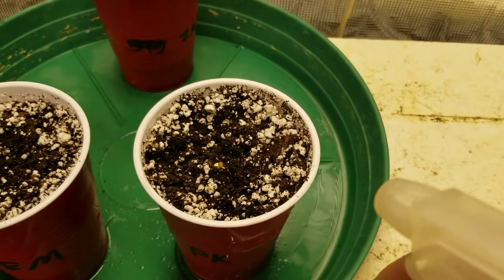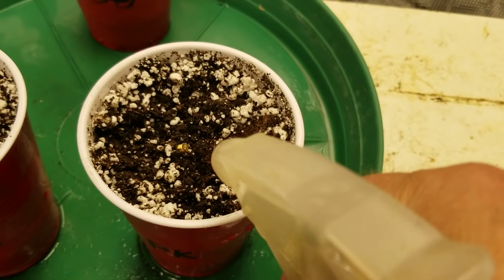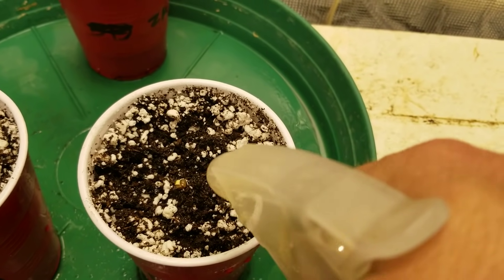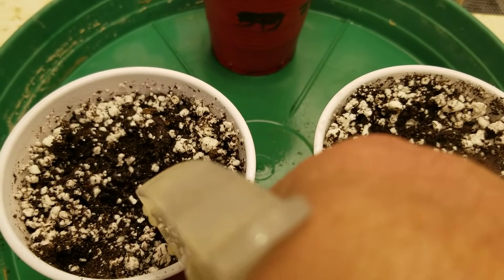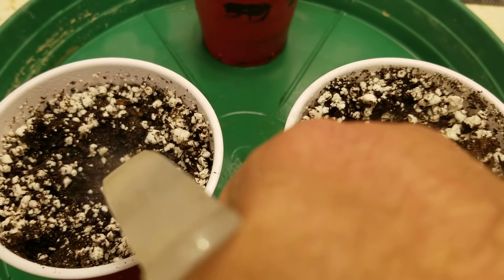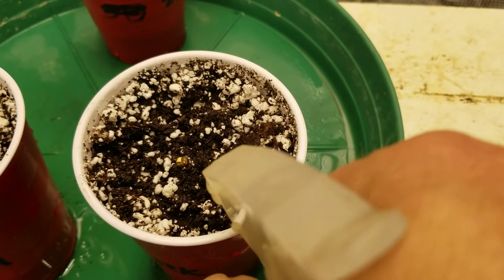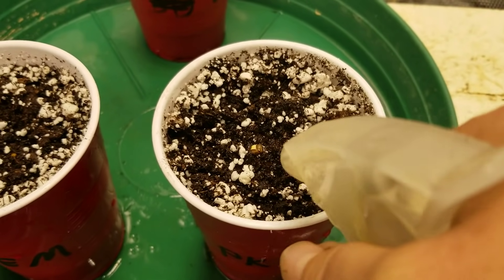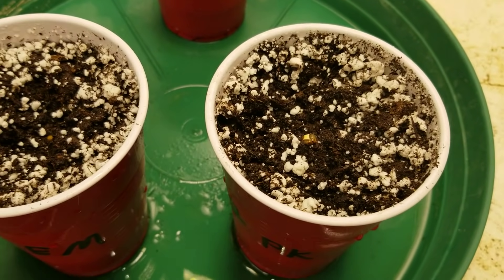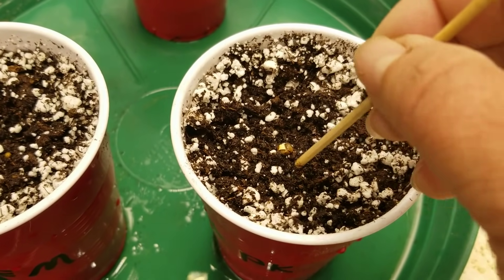Now I'm going to take just a water bottle and give them a good squirt. The Pro Mix was soaked this morning — I got the cups ready and soaked them down. This is Pro Mix HP. I think that's probably enough, and I'll just tap again just to get some of that bigger perlite out of the way there.